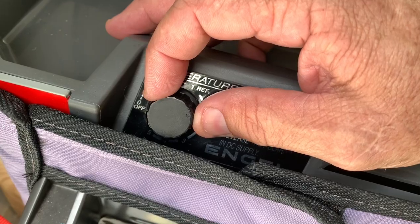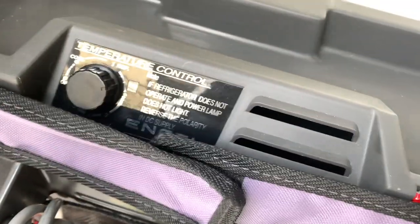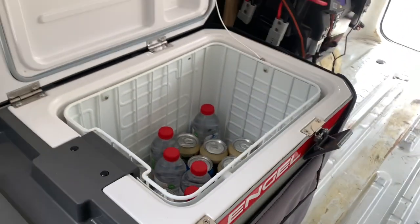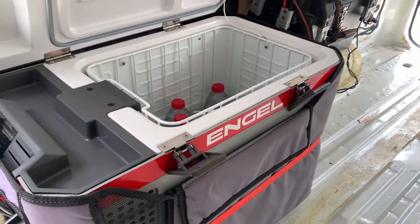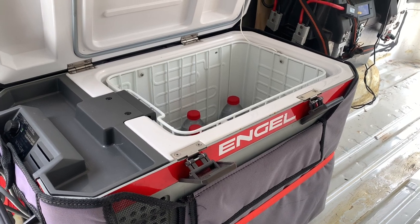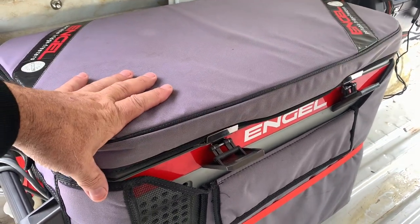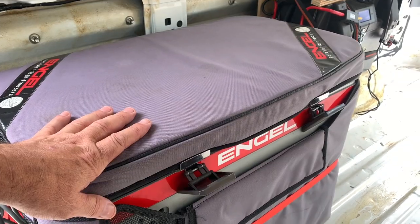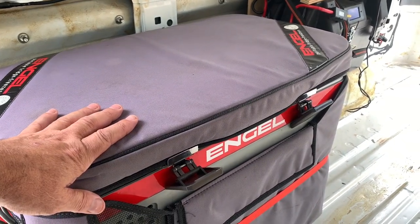There are no issues with this fridge guys - I've never had a problem. Of any Engel I've had, I've never had a problem. They're probably one of the best fridges you'll get. I reckon they are the most reliable - they're fantastic. Yes, you are paying for them, I'm not disputing that. They are very expensive, they hold their price, and they are a very very good fridge.